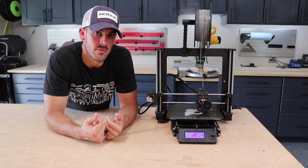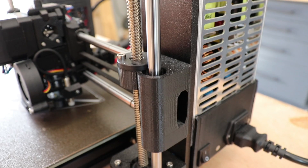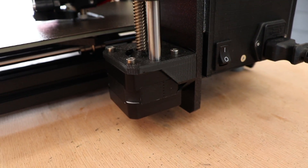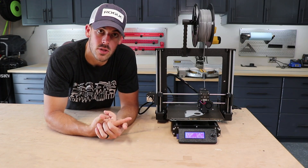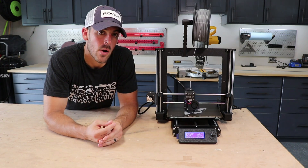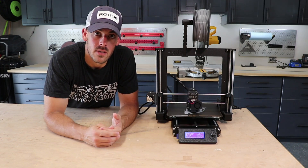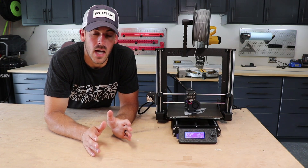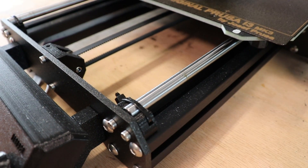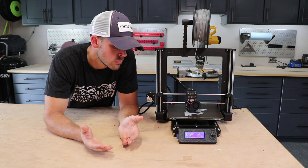Number three, and really a pet peeve for myself, is that some of the components are actually printed. For the desktop or hobby grade category of printers, printed parts are extremely common. I just have higher expectations for this machine because of how it's built and how it works, but I also understand the economics of printing the parts at this price point. All of the printed parts on this machine are printed out of PETG, which is a very strong and durable material, and I've had zero issues with them. I'm just a perfectionist and want it all to be metal. There are also zip ties holding down the rails for the Y-axis, which I think is kind of weird — again, I've had no issues with it, but as an engineer, I just look at it and go, really?